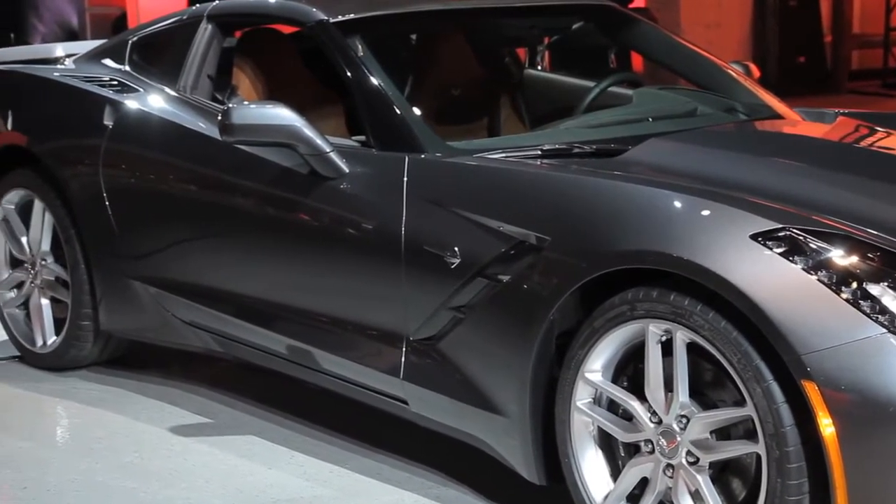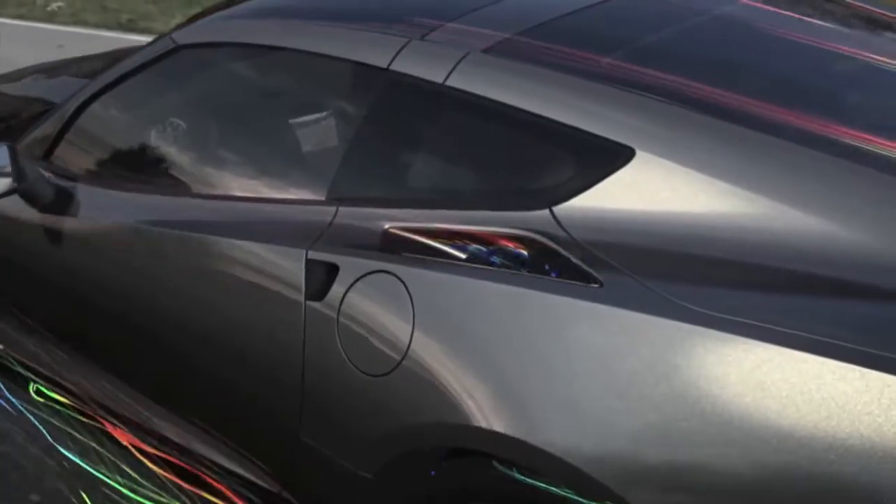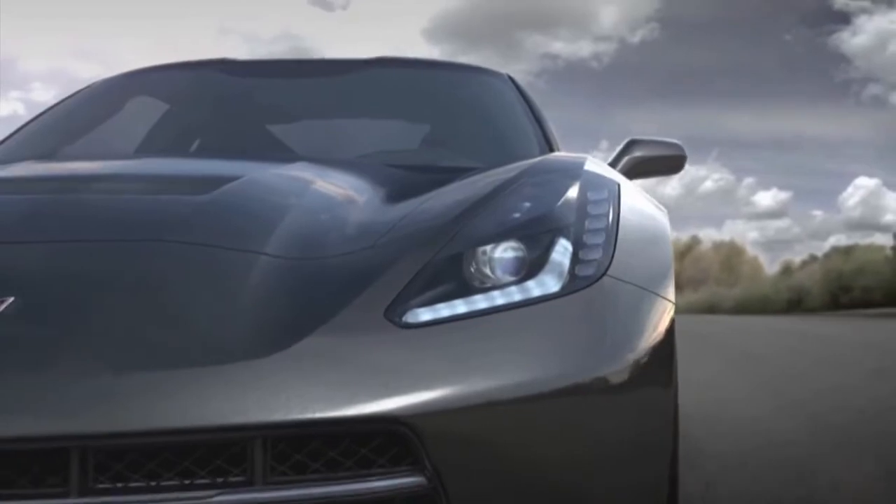Two other great cooling features that we learned from the race team are the functional rear quarter vents, which we use for auxiliary cooling on the transmission and the transmission differential as well.